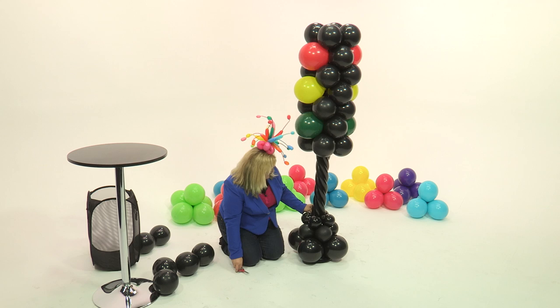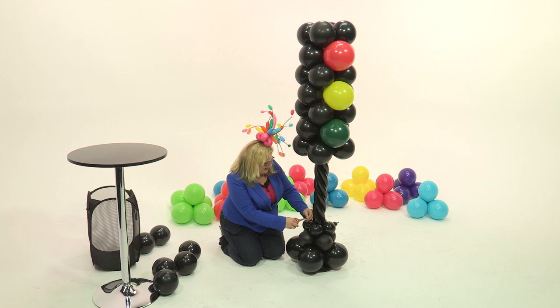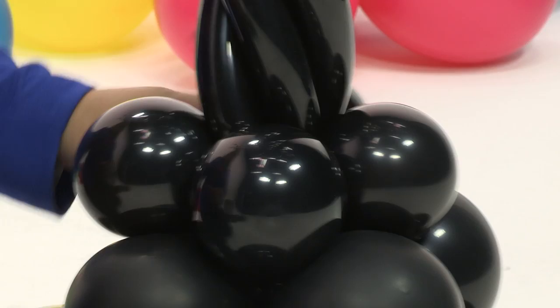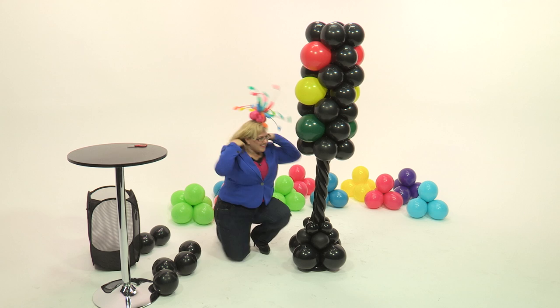And here we go. I'm just letting the air out of these ends and tucking them in, just to make sure that I don't accidentally deflate one of those pieces. And our last one. That's how you make a stoplight column.